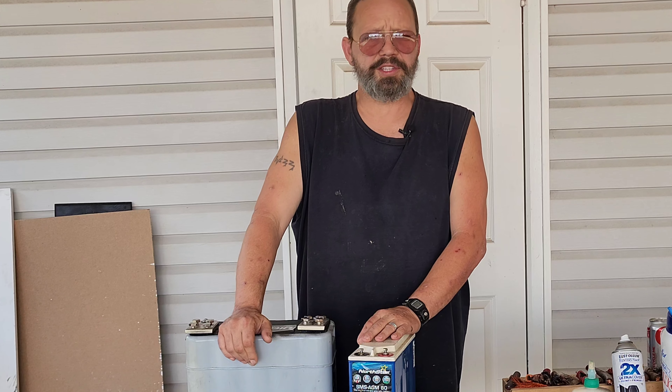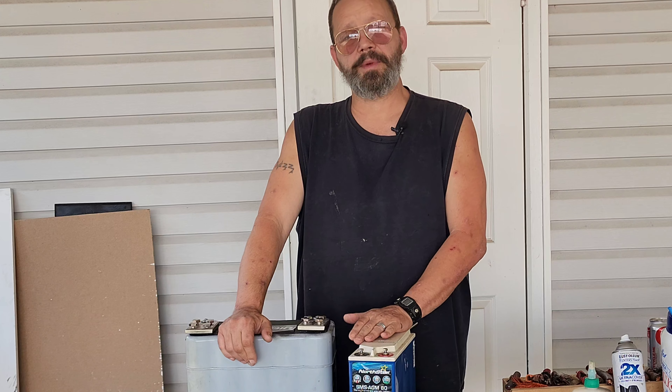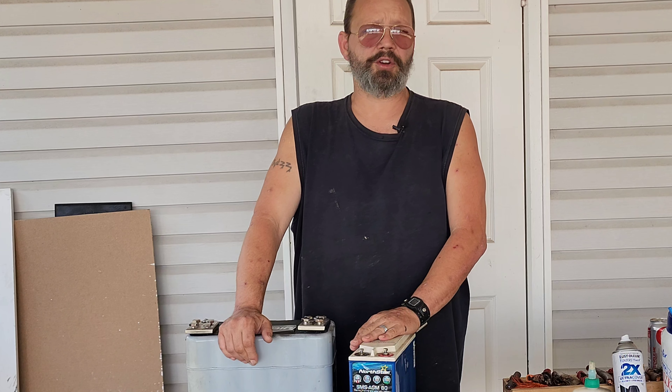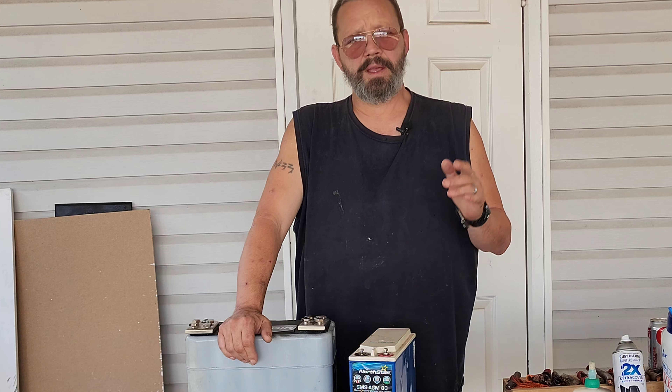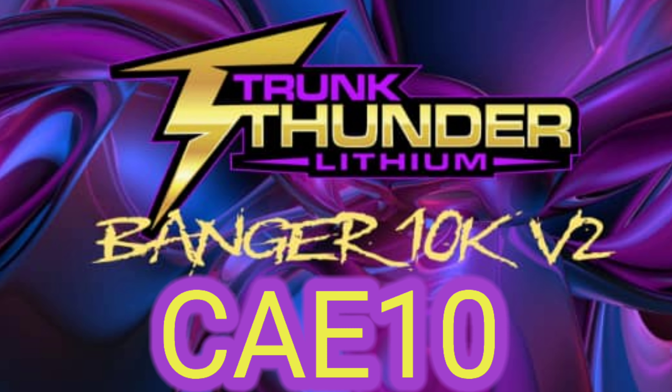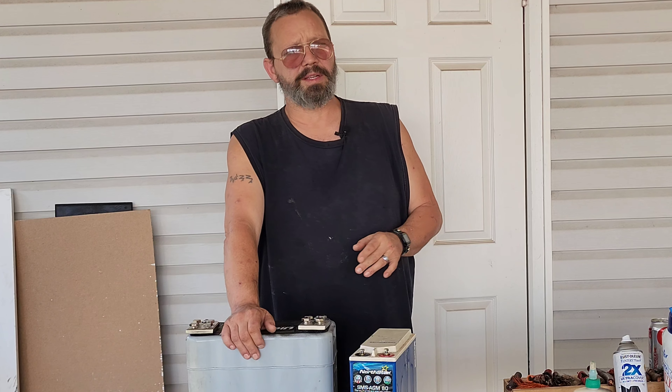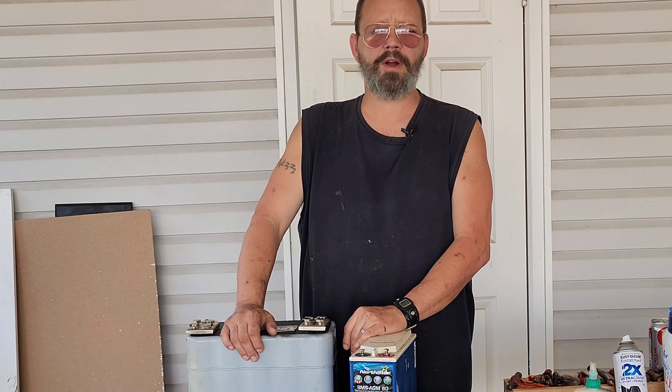There are multiple ways to address this, and the way I recommend is to go straight to Trunk Thunder Lithium. Use the link down below with my discount code CAE10 to get your discount and some really good power storage.